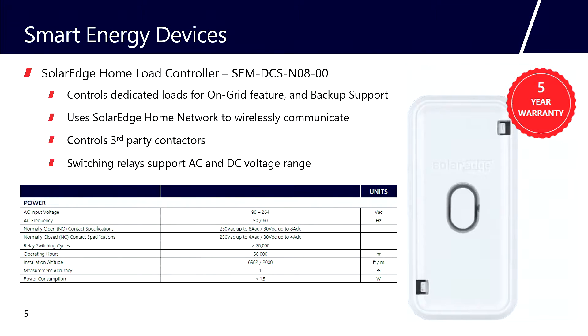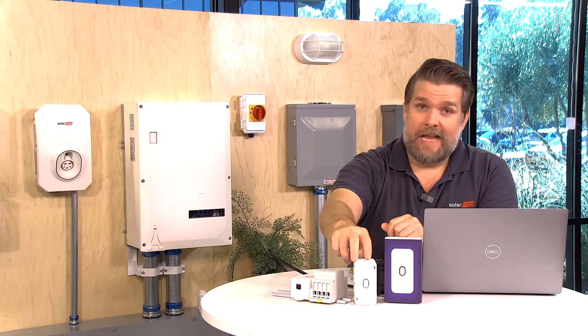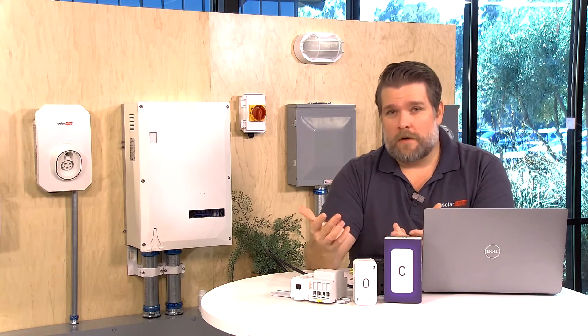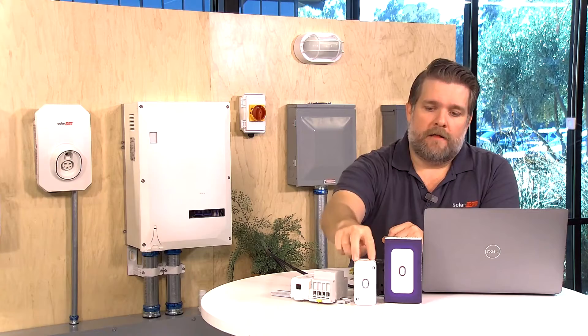The load controller is rated up to eight amps. If you're controlling a small load that's less than eight amps, you can wire this inline — that's allowed — but that's not typically what we want to control. We want to control large devices like pool pumps, third-party EV chargers if you're not using the SolarEdge EV charger, hot tubs, HVAC systems, and well pumps. Those devices are oftentimes rated at 60, 40, or 30 amps, so they won't be controlled directly by the load controller.